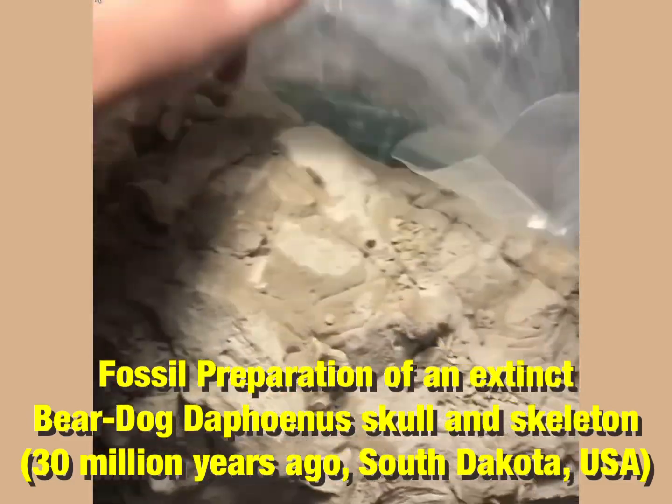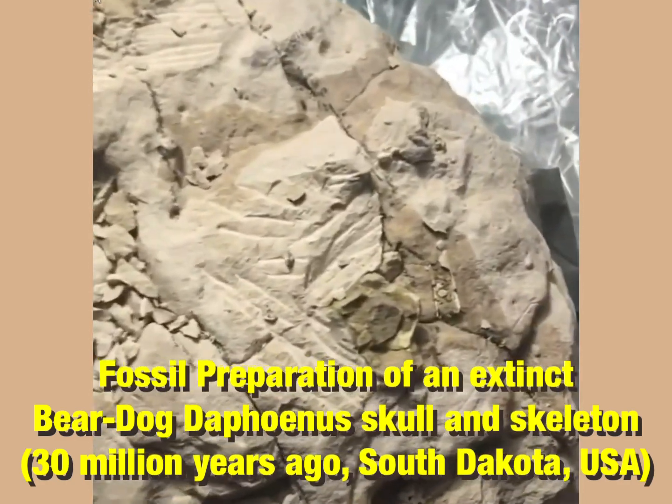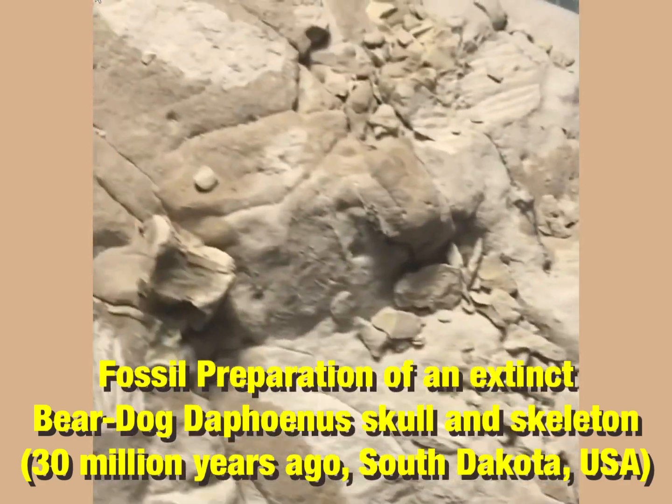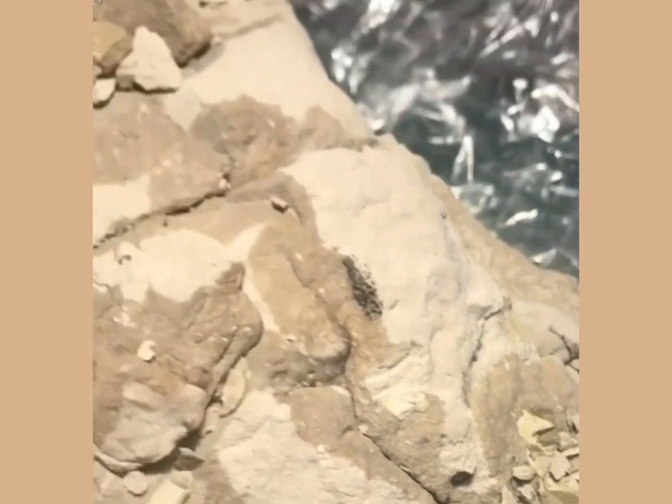Hi everyone. Here is the unwrapping of a really large fossil block which has arrived for preparation. It contains the skull and partial skeleton of a really interesting carnivore which dates back 30 million years.